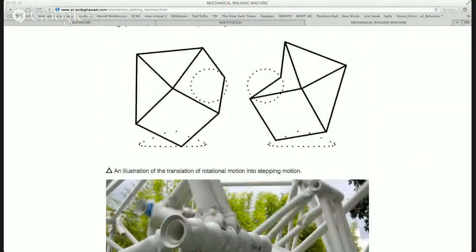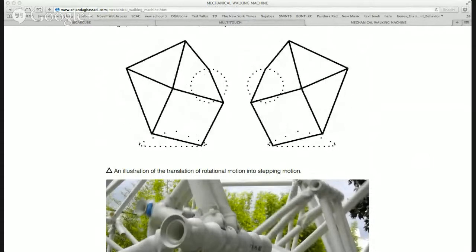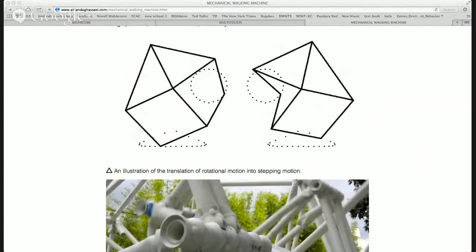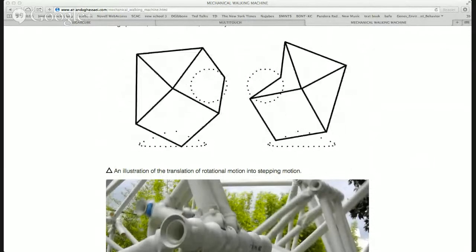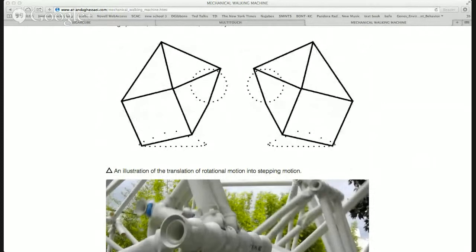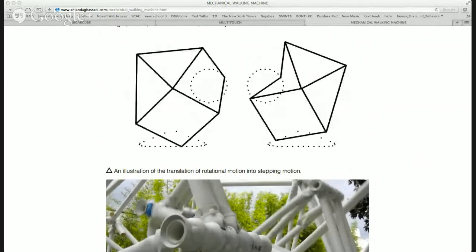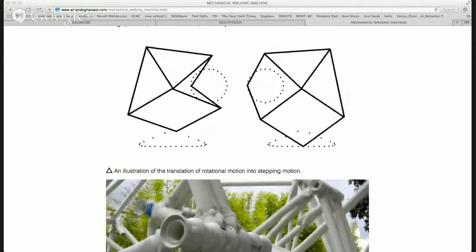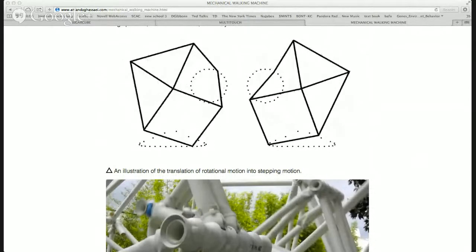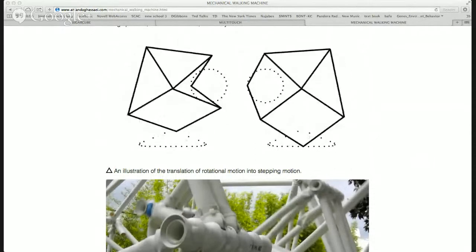You can see that one part of the linkage is moving in this rotational motion, and then another part is moving in this kind of stepping pattern — it's kind of flat on the bottom. The foot — that's the joint going through that motion — kind of lifts up, then goes down and steps and lifts up again.